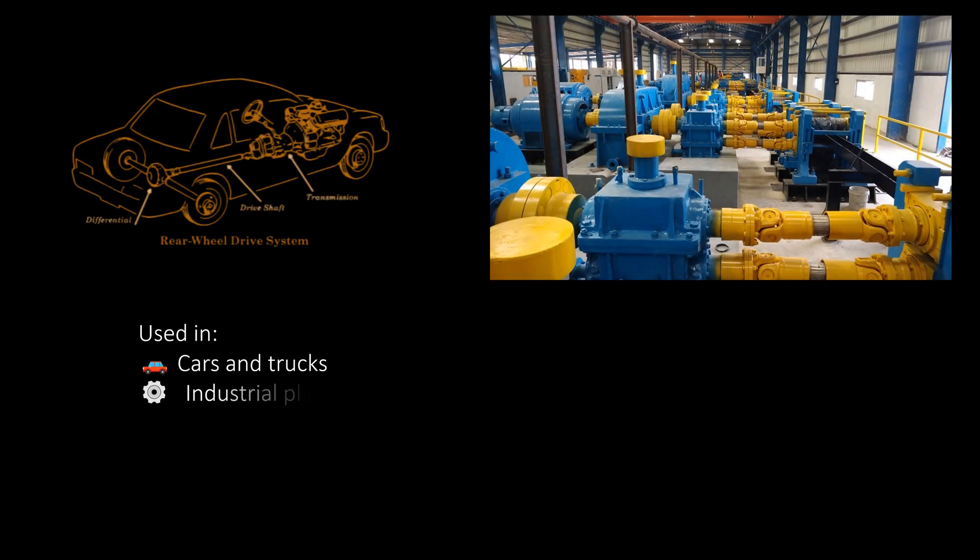Carden shafts are used in many places. In cars and trucks, they connect the gearbox to the rear axle. In factories, they're used in machines like mixers, rollers, and conveyors.